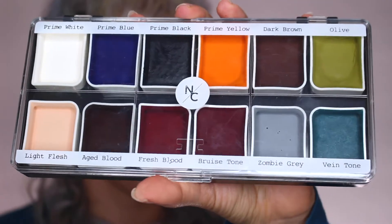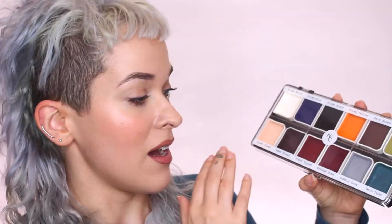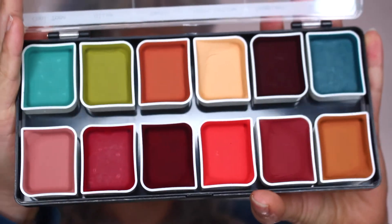Next we've got the Zombie palette. It has some primary colors, some adjusters, a blood color, bruise color, a zombie gray color, and a light flesh you can mix in to make a sickly pale-looking zombie. It's also got dark brown and black so you can darken any color or create dirt effects. And last but not least is the Complexion palette — I think this is my favorite and maybe the handiest one to have on set.